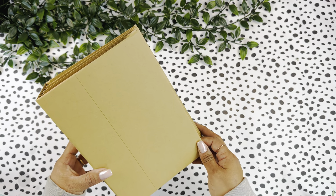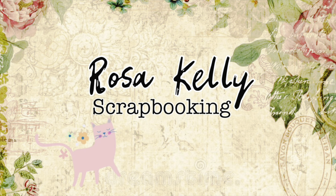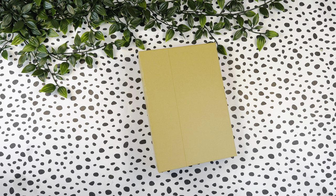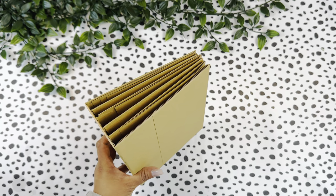Today I'm going to share with you how to make a quick and easy mini album base in less than 30 minutes. Hi guys, welcome back to my channel! Today I am going to be sharing with you how to make a quick and easy mini album in less than 30 minutes. This tutorial is really a beginner-friendly tutorial, so if you have never made an album before, don't be afraid to give this a try.